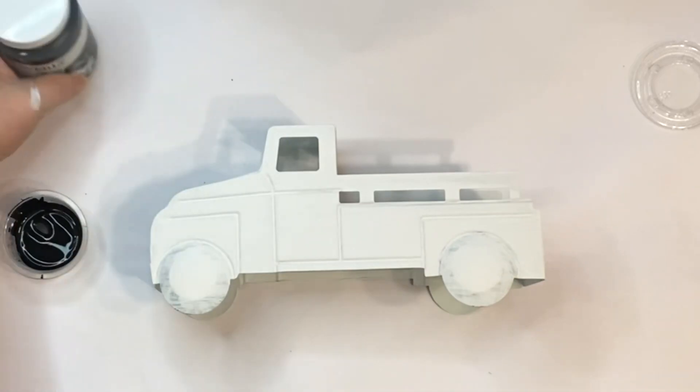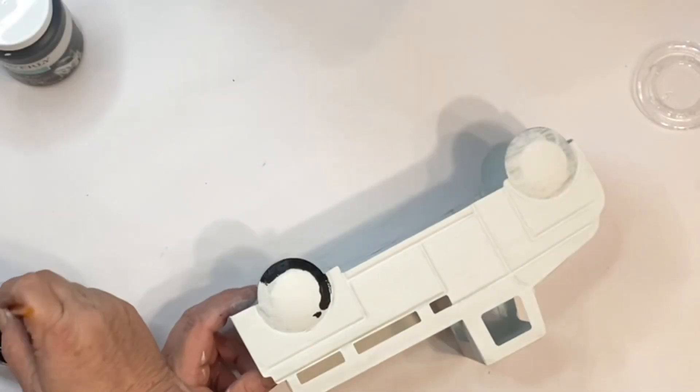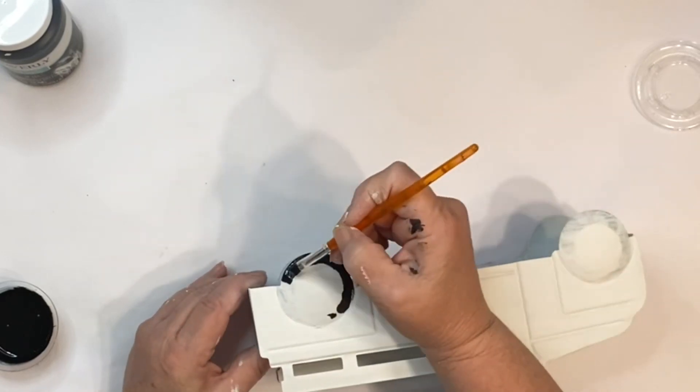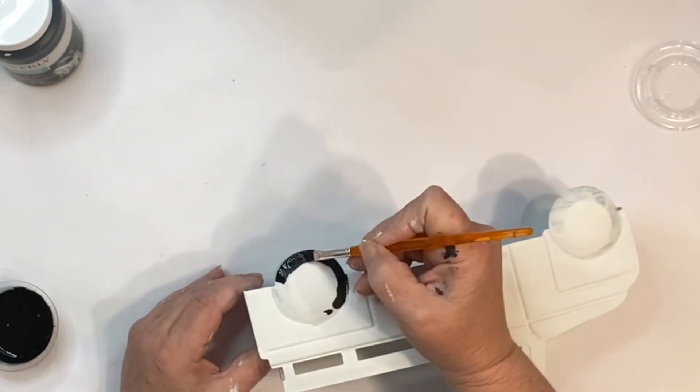Next, I took it outside and I spray painted it with some cheap spray paint from Walmart. Then I brought it back in and I got started on these tires.